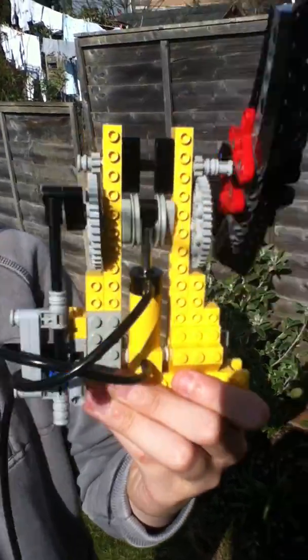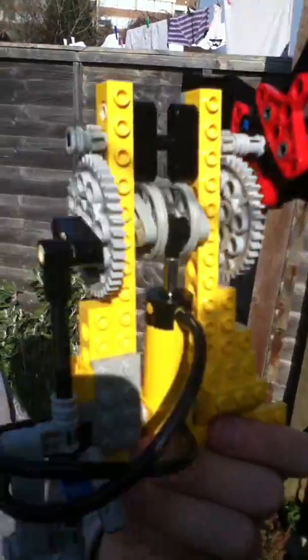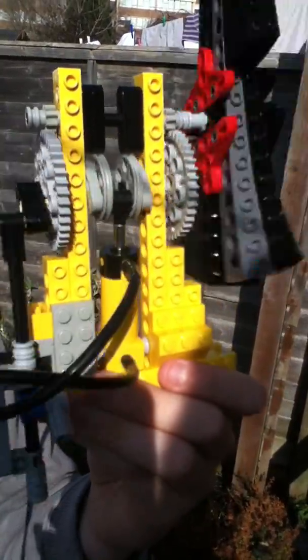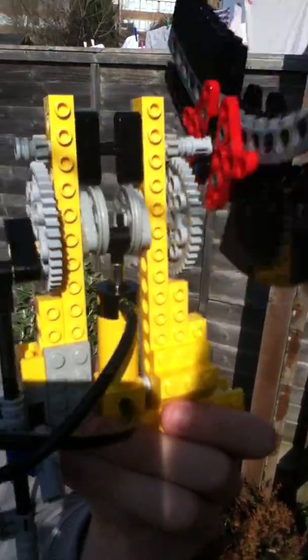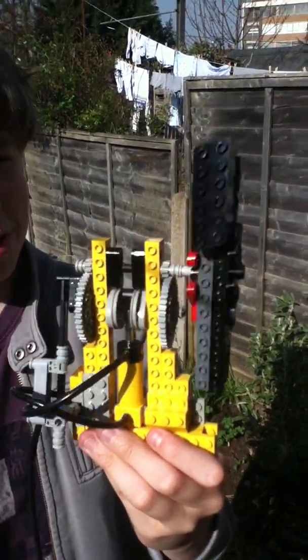As you can see, the interrupter gear is going up and down and sliding the valve, changing what end of the piston the air goes into. I'll just slow it down there. And as you can see, the gears make the flywheel go really, really fast on this one.